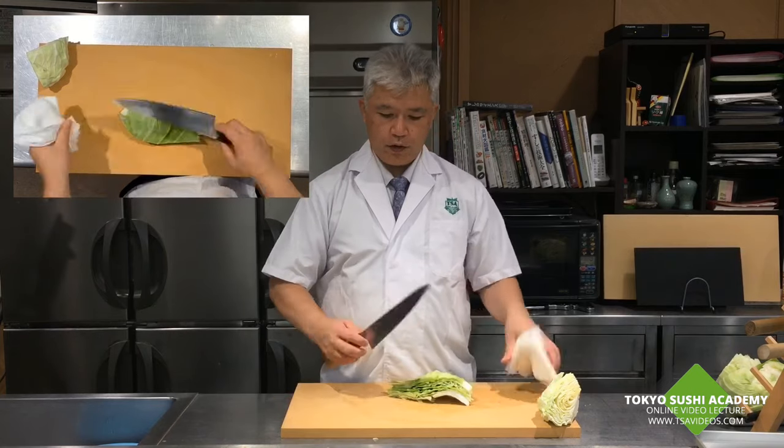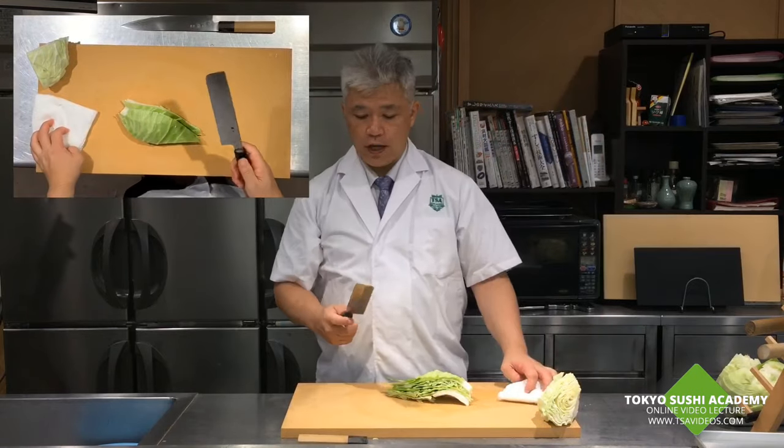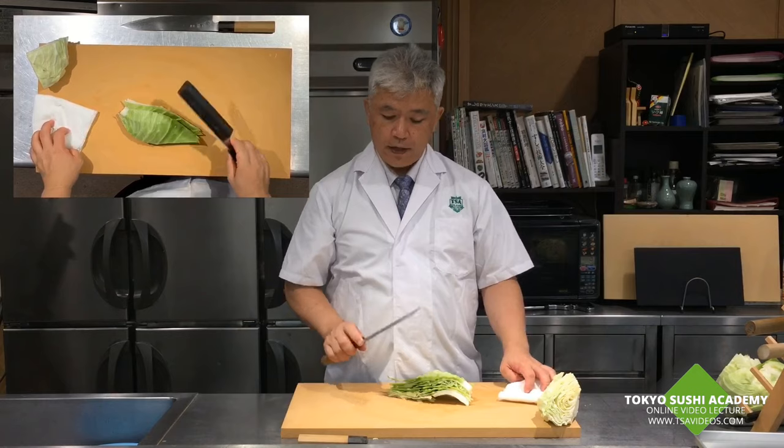You can also use a Winston-style Japanese knife, or you can use a Japanese vegetable knife — it's your preference.